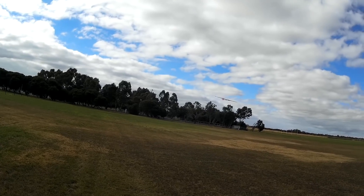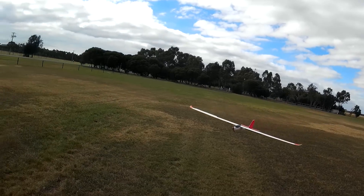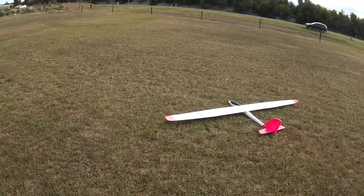Putting the crow on and off. It's going to settle down nicely. What a beautiful plane. Let's try that again.